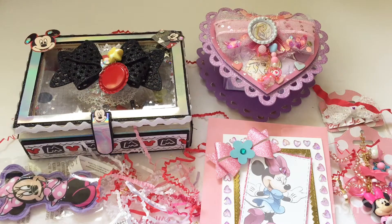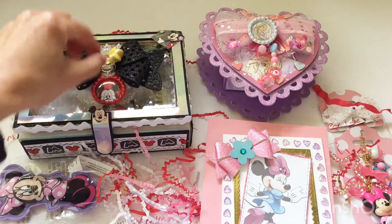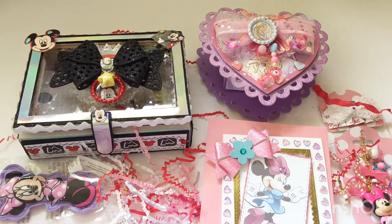Hello and welcome back to my channel. Today I have a fun happy mail share of items that I received from Eve, who is eveara101 on Instagram and YouTube. She had a giveaway on her channel for a collab that she participated in recently — it was a Disney and Disney princess themed collab — and I was lucky enough to win the items that she made.